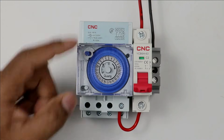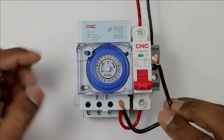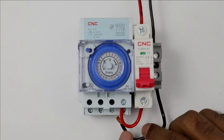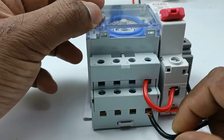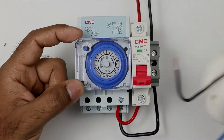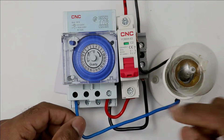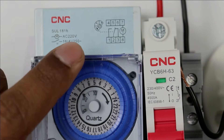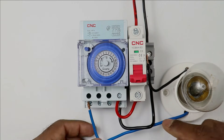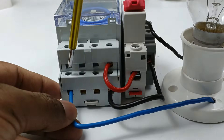To explain the working of this timer, I am using this lamp for connection. I will take the phase wire of this lamp and connect it with the NO contact of this timer. As you can see in the circuit diagram, terminal number 1 is for the NO contact. So I am taking the phase wire of the lamp and connecting it with the NO contact of the timer, which is terminal number 1.